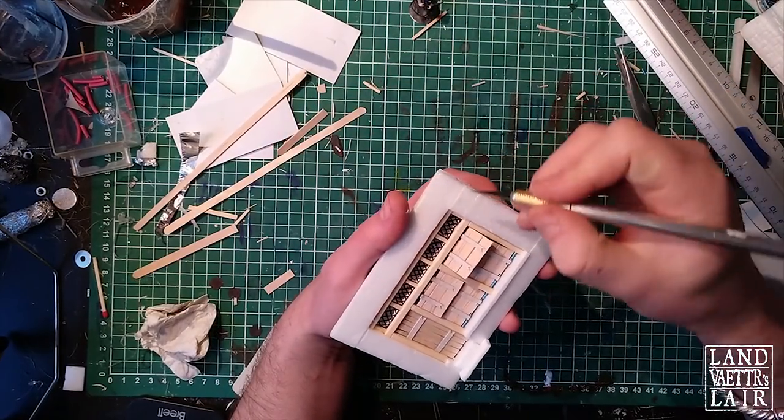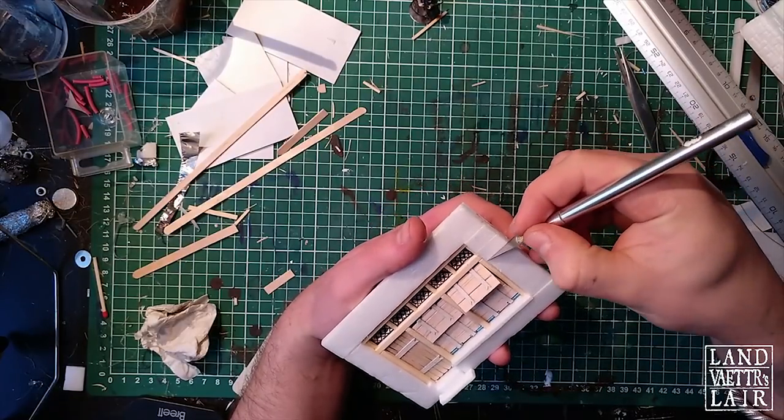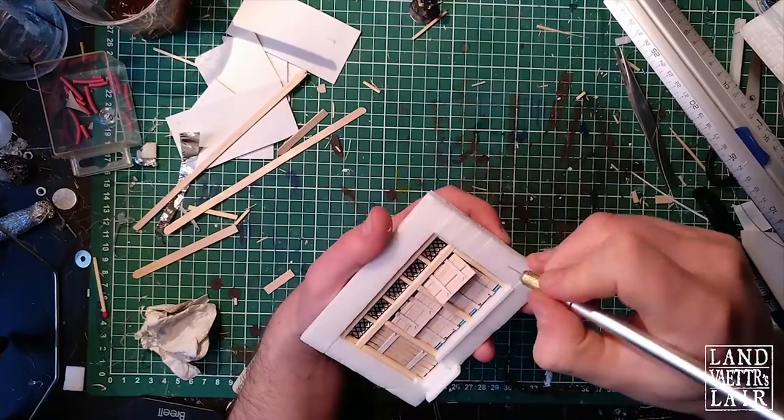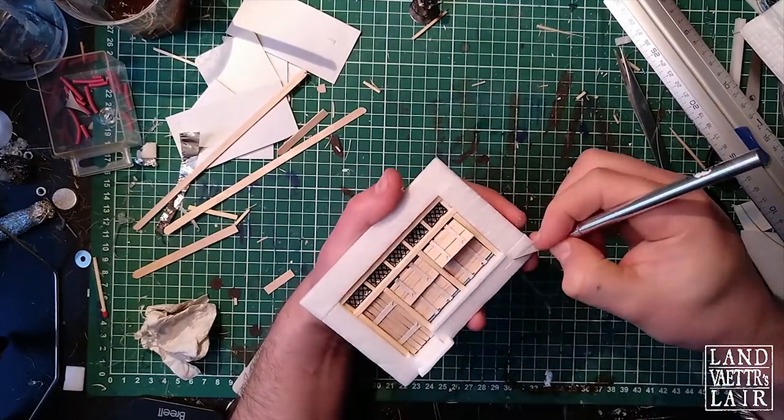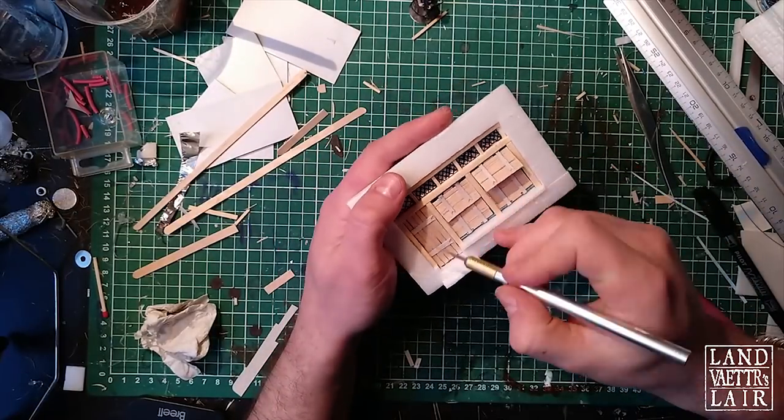Now I'm going to score inside the foam just to do the stonework. Afterwards, we're going to be using the ballpoint pen technique just to enlarge the recesses and give a little more depth to this stonework.